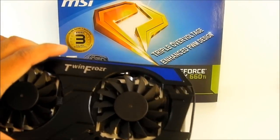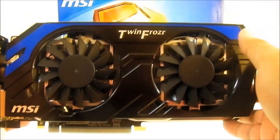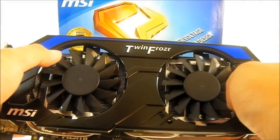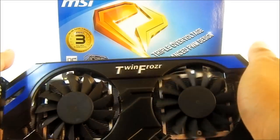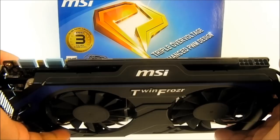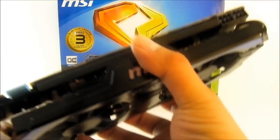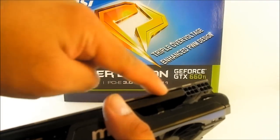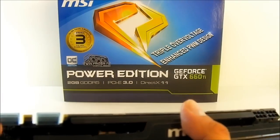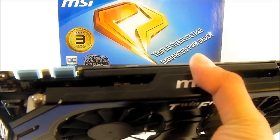This Power Edition video card comes with a Twin Frozer heat sink and there are two 80mm fans. We're going to take a look at that cooling solution once we've opened up the video card itself. On the side, you can see a rigid metal rod that extends as part of the heat sink sitting on top of the PCB and cooling the components.